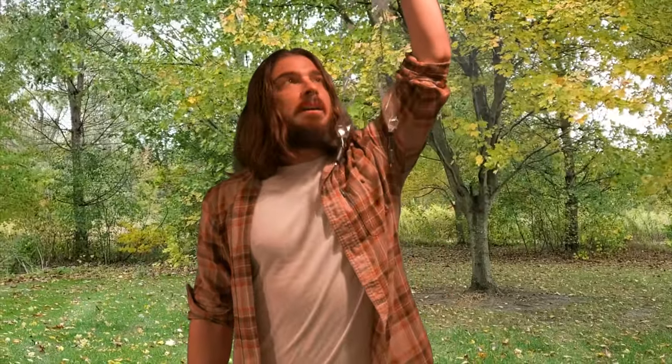Coming up soon on my review channel, these handmade interconnects. They're made with tape and solid silver wire and some fancy connectors on the end of them. I'll let you know if they're good, bad, or just plain ugly.